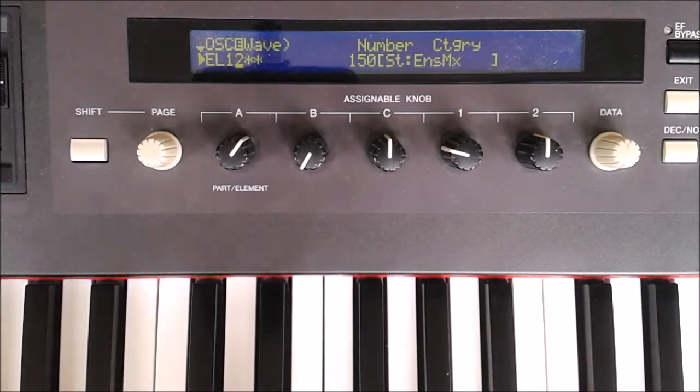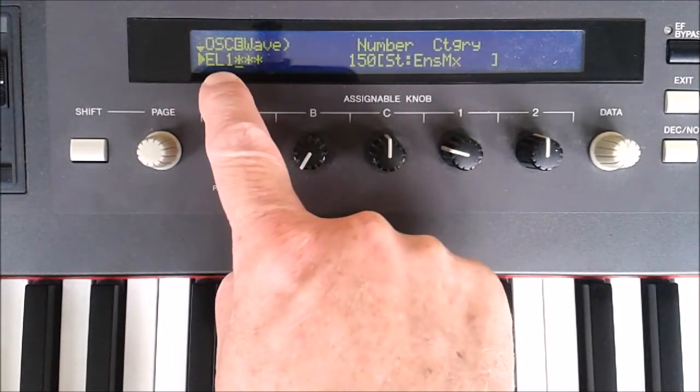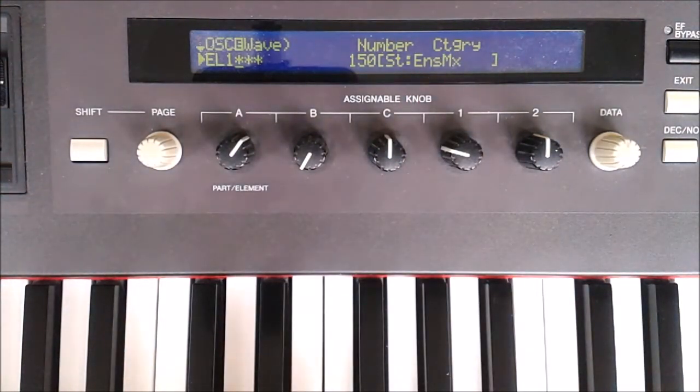Ideally you only want to work on one element at a time, so if you turn element two off, we've only got element one showing now and we can listen to the strings ensemble mix, which are panned over to the left.